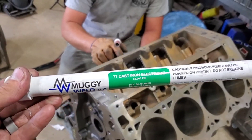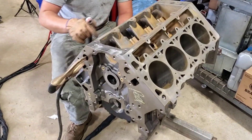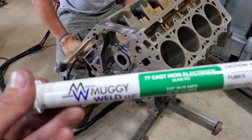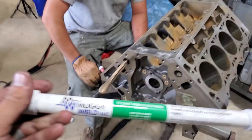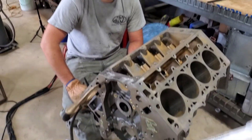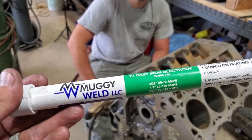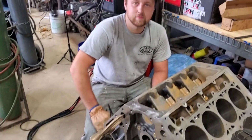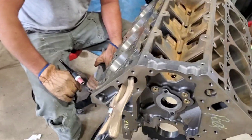Muggy welding rods — they're specifically for what we're doing, to repair cast iron. We called them and they kind of gave us some pointers on what to do. These are actually stick welding rods, but we took all the flux off of these rods and we're going to use them as filler rod for TIG welding. So that's the plan.